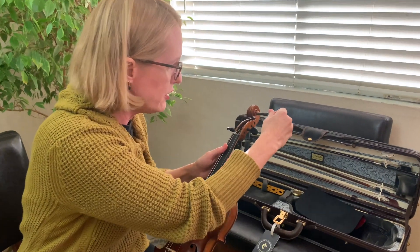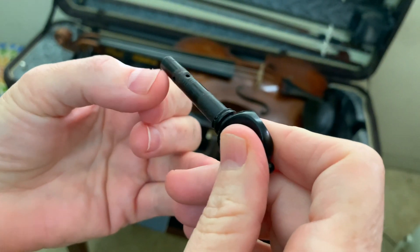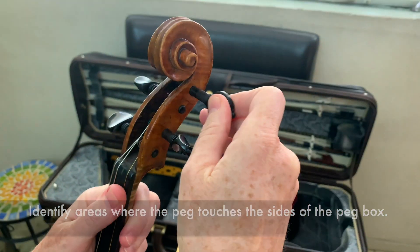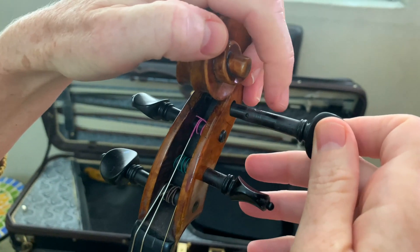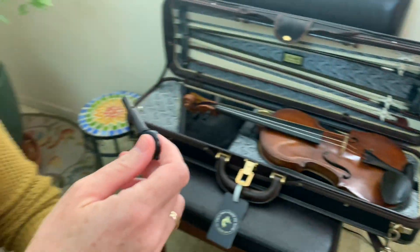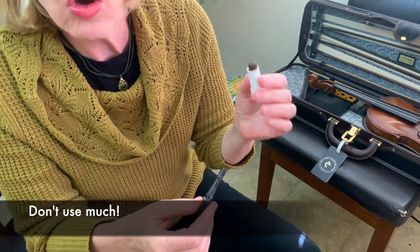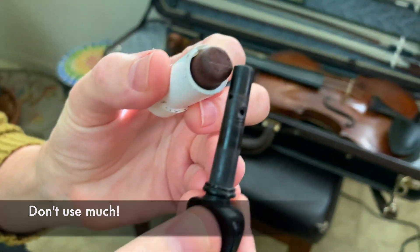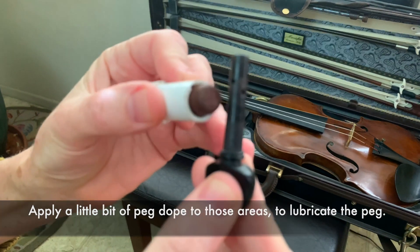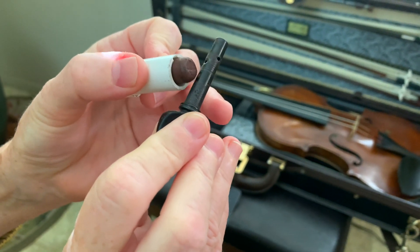I'm going to take out the peg and show you a few things. You can see where it's kind of worn — these are the two places where it touches the peg box, and this is what you need to lubricate with your peg dope. A little goes a long way — don't put that much on. I just draw a tiny little line of it. If your peg has gotten really sticky you might want a little more, but just a tiny bit. Then before I put my string on, I put the peg in and kind of do this to spread things around.